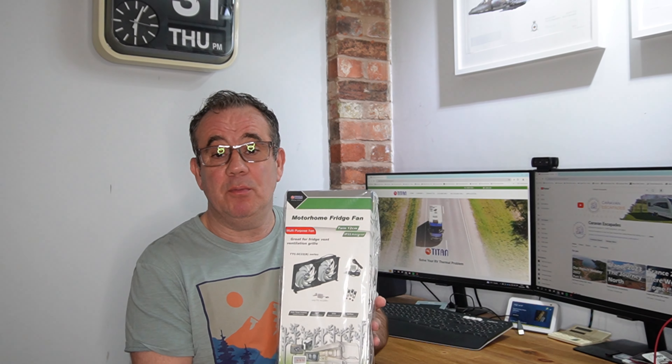Hello and welcome to Caravan Escapades. Hope everybody's keeping safe and well. This vlog is the second product review from Titan.